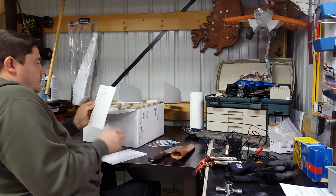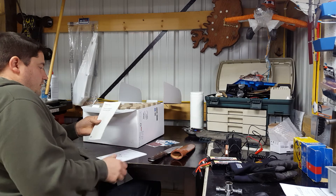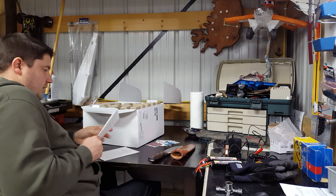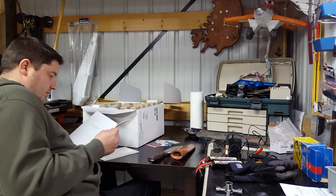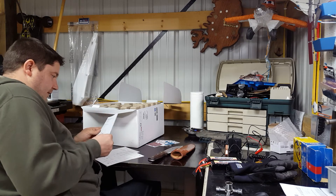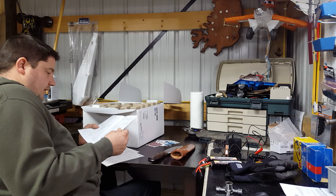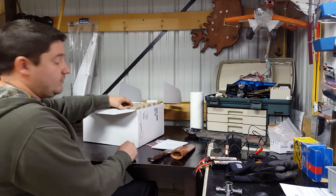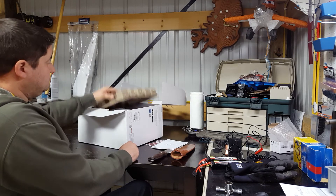We got a book, got our safety guidelines and disclaimer. Good news is the book's not too big — that doesn't look too bad at all. Never set one of these up before, so we'll see.